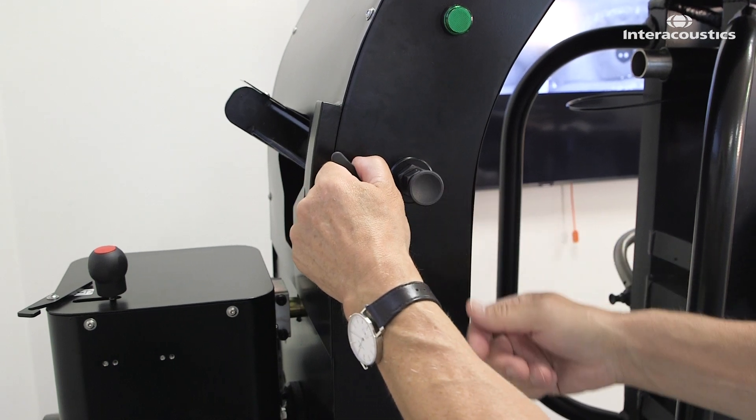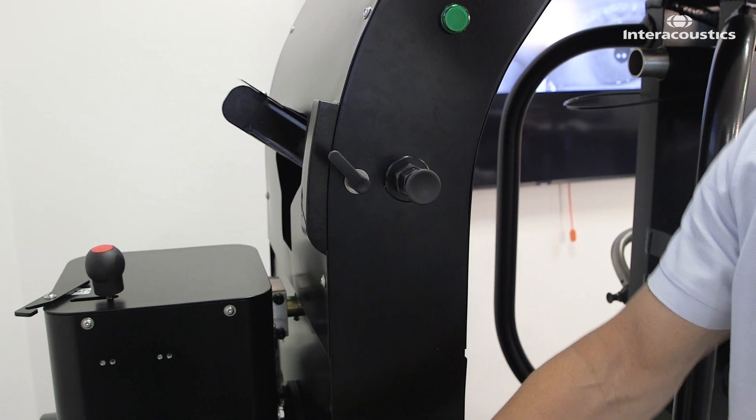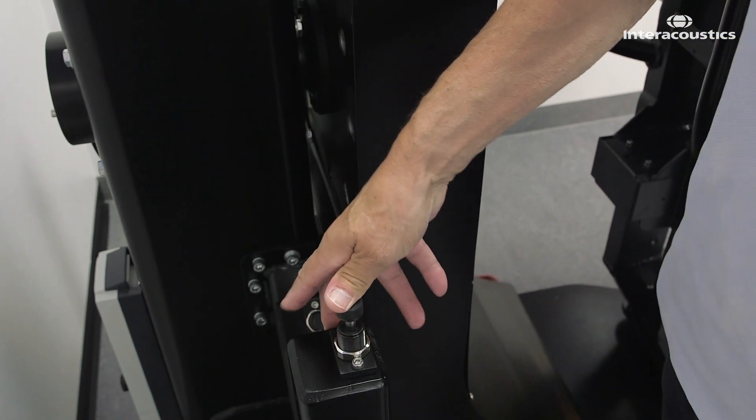First, lock the augmented stop arm in a 45-degree upward position where it will collide with the upper shock absorber.